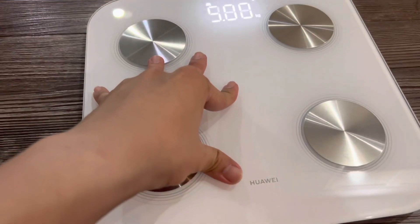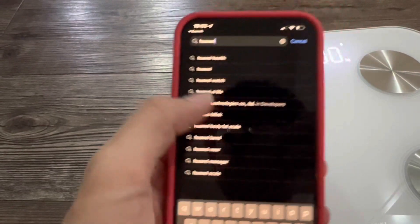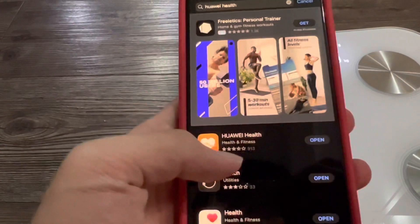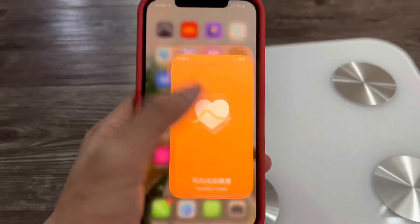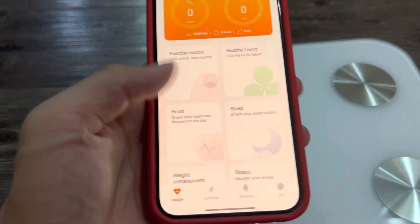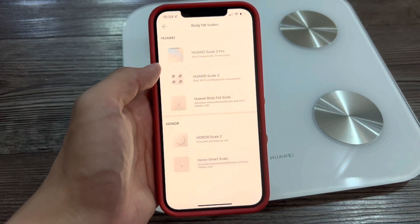First, make sure the scale works after you install the battery. Second, download the Huawei Health app, or make sure it is up to date. You need to create a Huawei account, open the app and choose Device at the bottom, click Add, and choose Body Fat Scale.